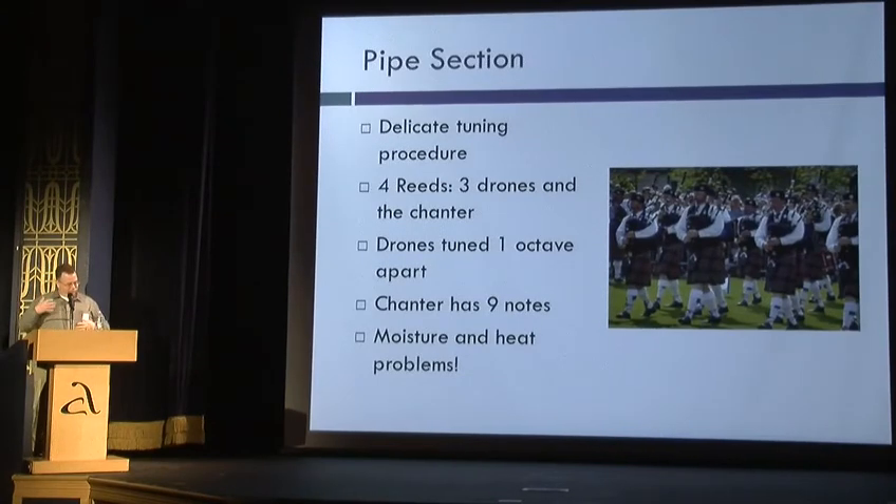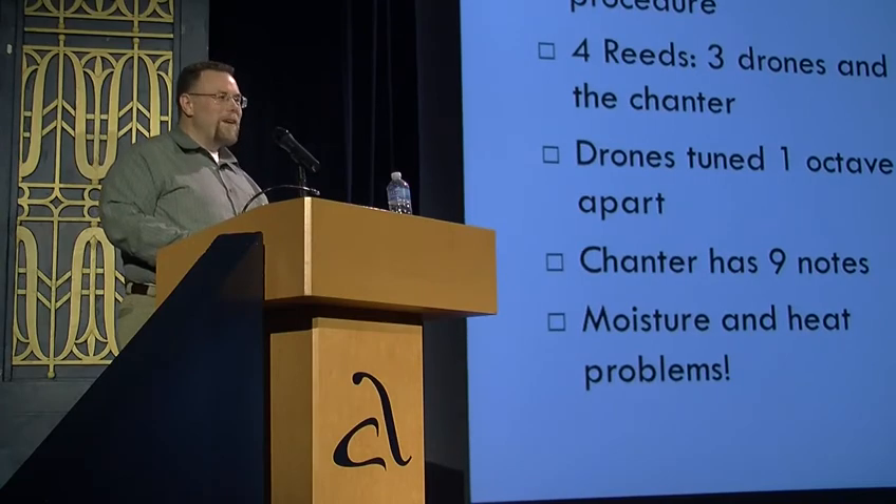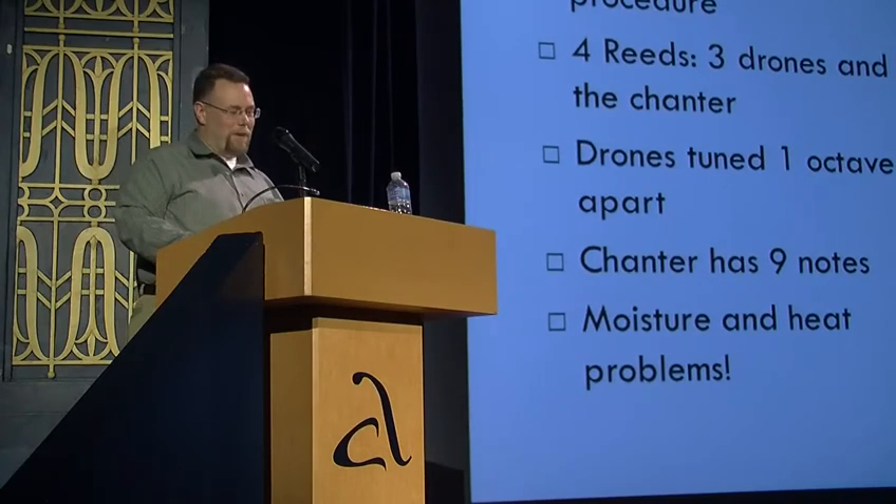The pipe instrument has four reeds, which makes it very susceptible to heat and moisture problems, which makes it wonderful for the summertime in the middle Atlantic.